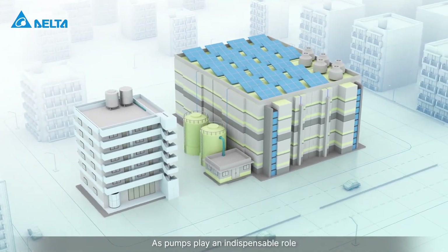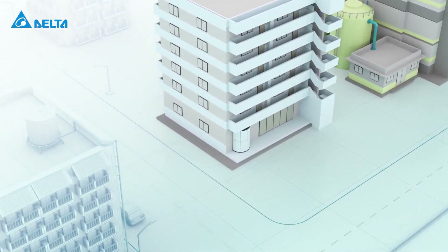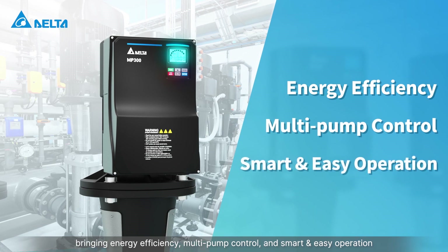As pumps play an indispensable role in residential and industrial environments, Delta debuts the new motor mounted pump drive MPD series, bringing energy efficiency, multi-pump control, and smart and easy operation.